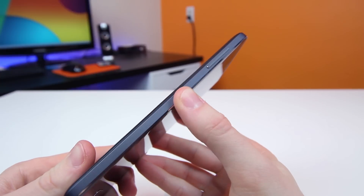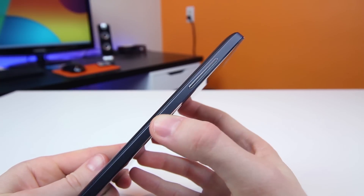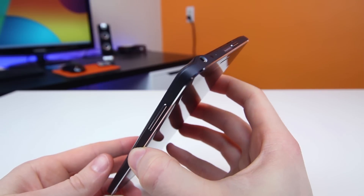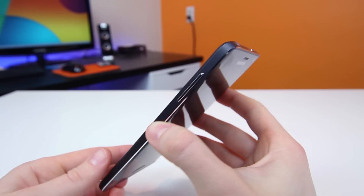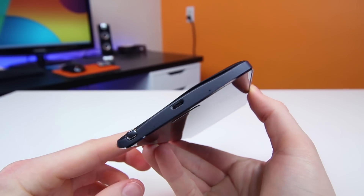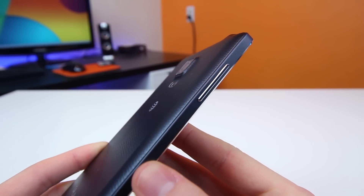For all of you metal heads, metal is definitely present here — it's on the side of the device. Actually, the entire frame is made of aluminum with chamfered edges. If you're going to pick and choose an area to add metal, it should definitely be the sides, because it just makes the overall device feel much more premium with the higher quality build materials.